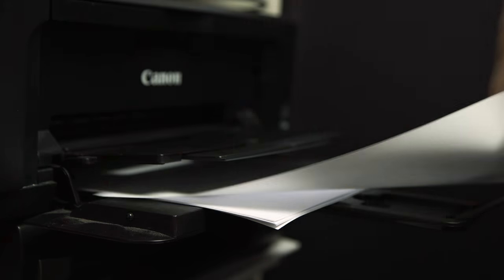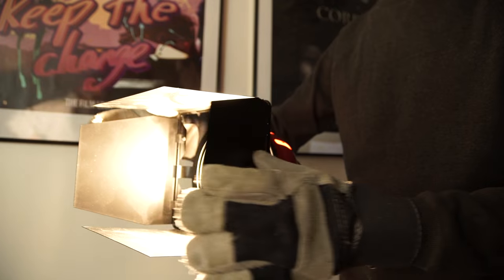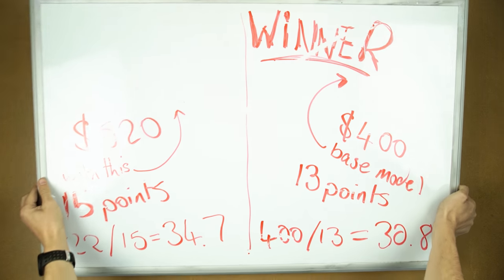I thought: easy, printer paper. I have loads of it, the light can shine through it and it doesn't cost an arm and a leg. But wait — those 800 watt lights get hot. Really hot. We even have to wear gloves when touching the light when it's on. So sticking paper in front of them was playing with fire, literally.